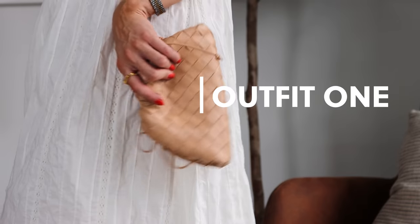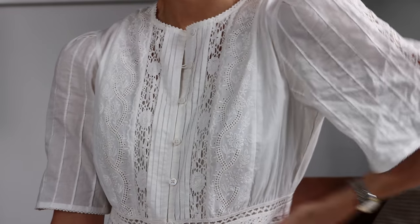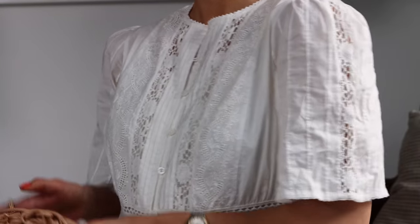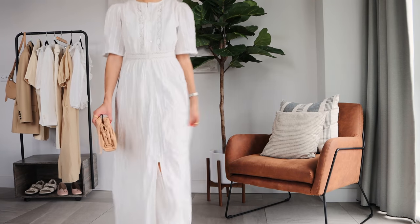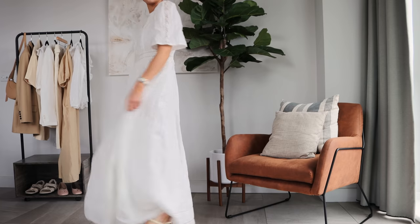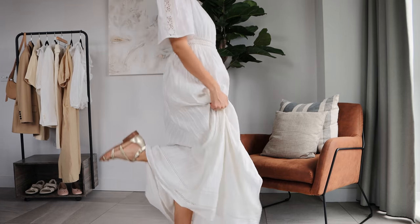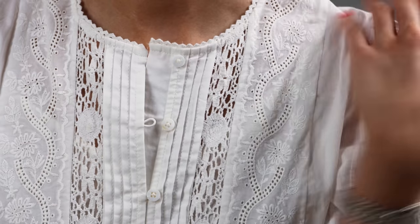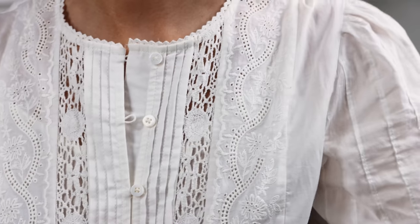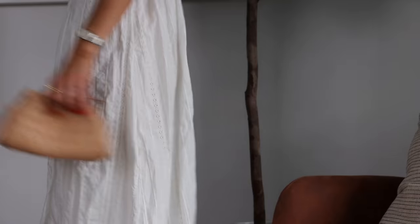I don't think you can beat a crisp white dress in the summer months. This one is from Cezanne — it's the perfect holiday dress and comes with a lining underneath so it's definitely not see-through. I've paired it with these bardot sandals, which are a great pair to style with a white dress as they dress it up a little. I've also popped my Bottega bag with it and my hoop earrings from my collection with North.